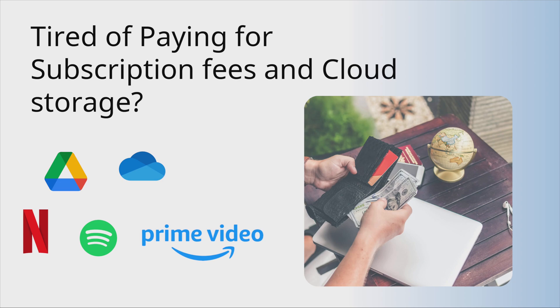Tired of paying subscription fees and cloud storage? What if I told you that for less than 50 bucks you could have your own private server at home — no subscription, no hidden fees, and complete control over your data?